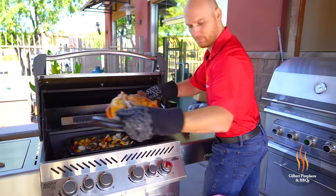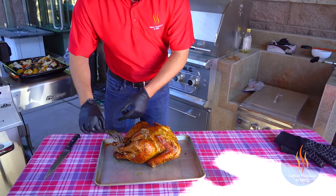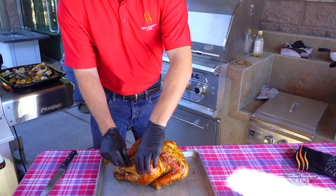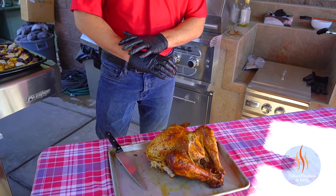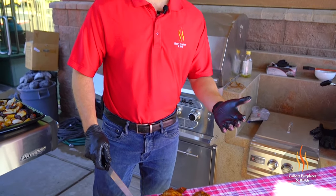We're gonna take this off the spit, slide it onto the sheet pan, cut the twine, and remove the rosemary from the cavity. Then you just want this to rest. For a bird this size you want to rest for about 15 to 20 minutes at least to allow those juices to redistribute, making it extra juicy. The size of this turkey was just under 12 pounds — if you have a larger bird, rest it closer to 25 or 30 minutes. This bird only took us about two hours on the rotisserie, so it was super quick, and it's gonna have that nice smoke flavor from the smoke box.